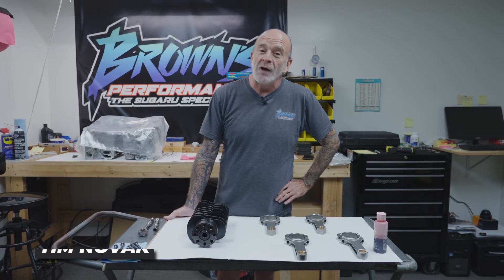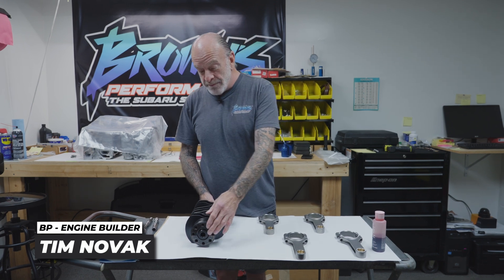Morning everybody, Tim at Browns Performance. Today we're assembling a BP-700 and we're going to show you a little bit of what goes on to do one of these.